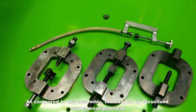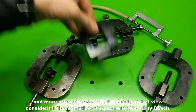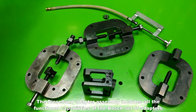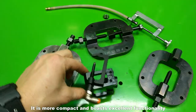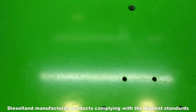As compared to this assembly, the adapter by Dieselland seems more practical and more attractive from a financial point of view, considering the high price of equipment offered by Bosch. The Dieselland adapter assembly includes all the functional capabilities of the Bosch set of adapters. It is more compact and boasts excellent functionality. Owing to high precision equipment and constant quality control, Dieselland manufactures products complying with the highest standards.